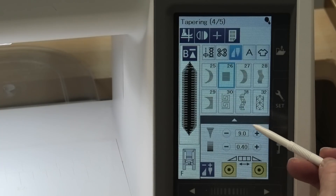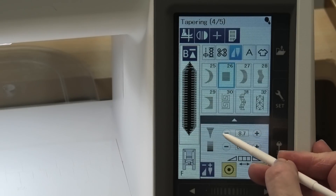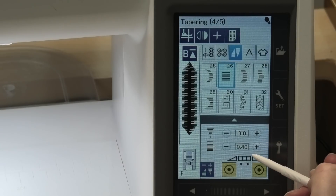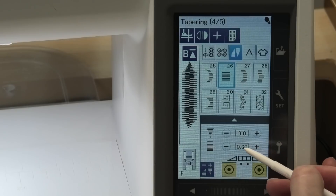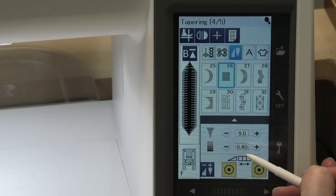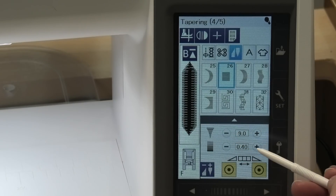Down here we have some more things. This is your stitch width, so you can adjust your stitch width and length. It was at 9 which is the highest it'll go. And then you've also got your stitch length, and this is as far down as it'll go — 0.4. So when I said satin stitch-like, it's because I can't get it to be really dense. It'll be dense enough but it's not as dense as you might want your satin stitch to be.